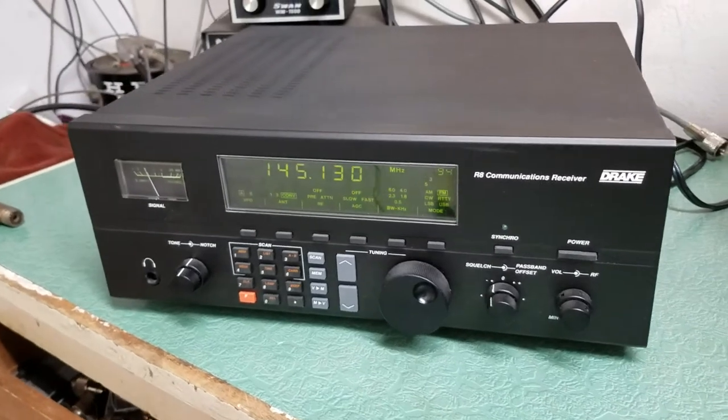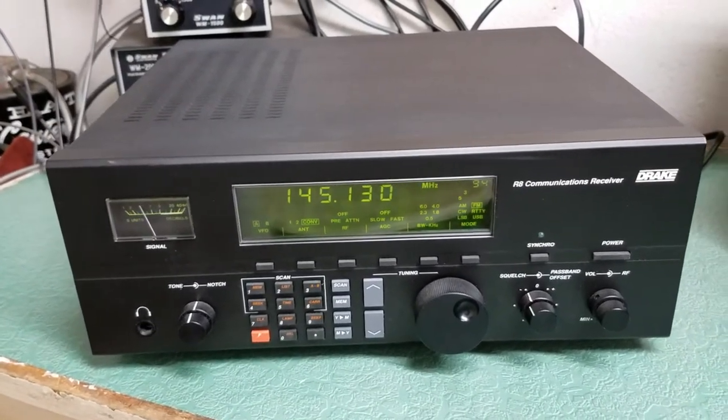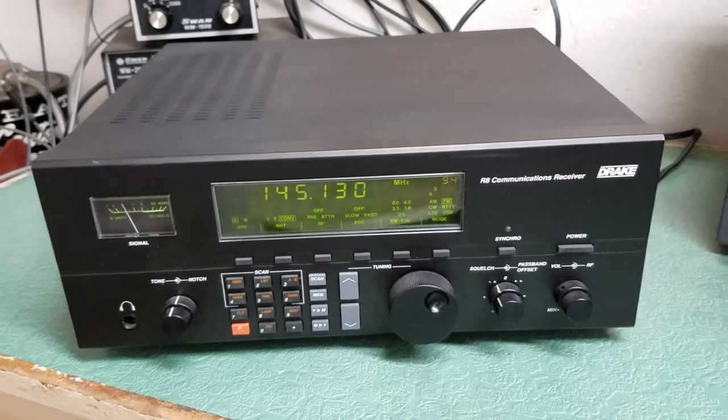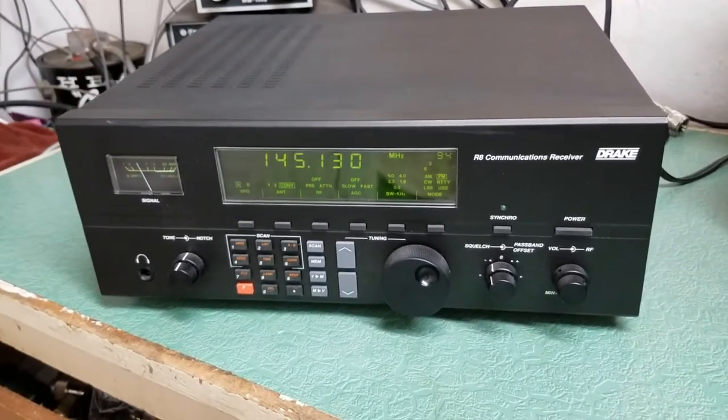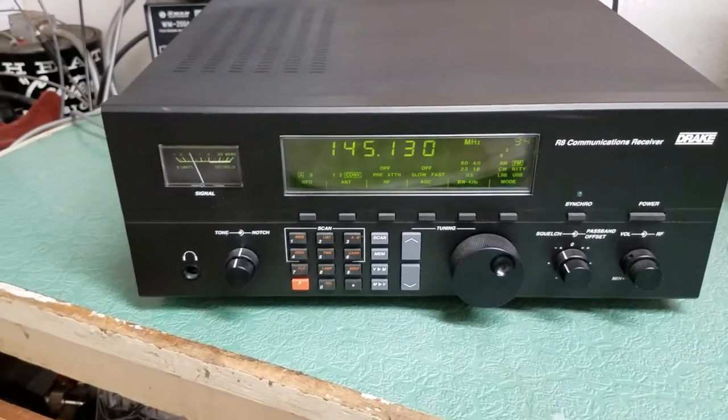This one is basically in mint condition. It was bought brand new in 1993, only used a few times, pulled out again in 1997, used a couple of times, then put back in the box — so it's been in the box for 20 years.